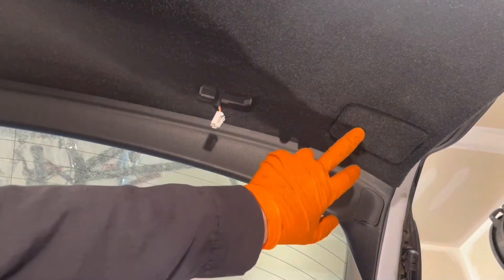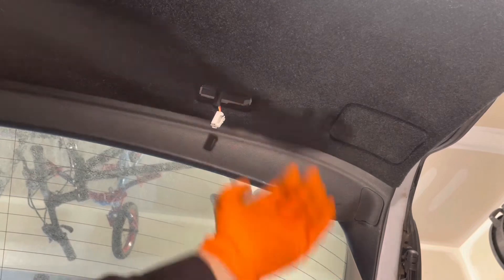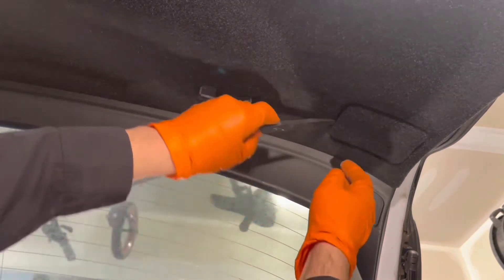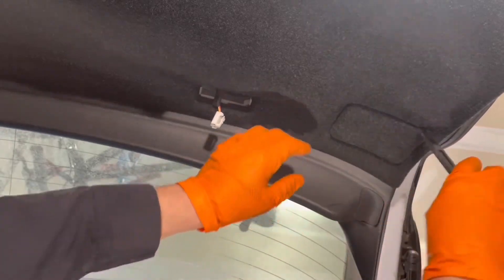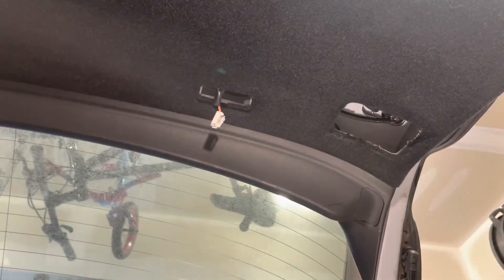These covers here, you don't have to remove them, but if you do, you'll be able to reach behind there and grab the piece of trim as you're taking it out — it'll make life a little bit easier. Take this one out and the one on the opposite side.